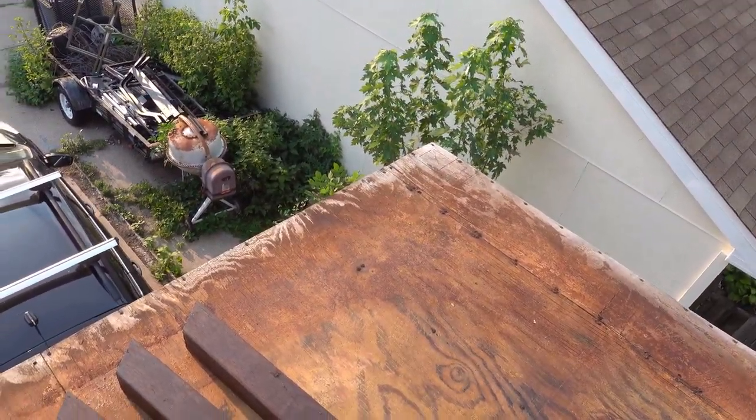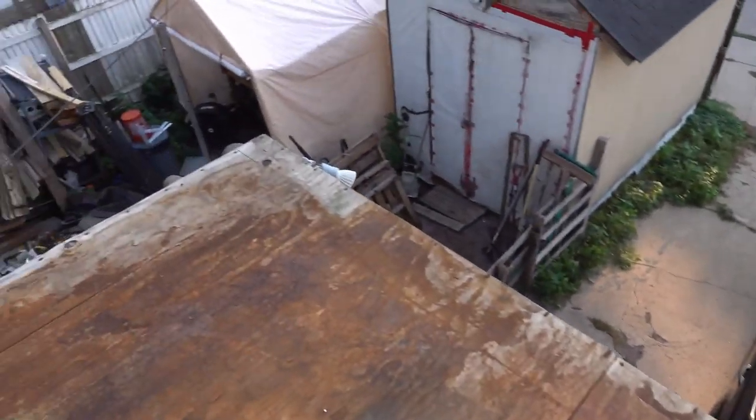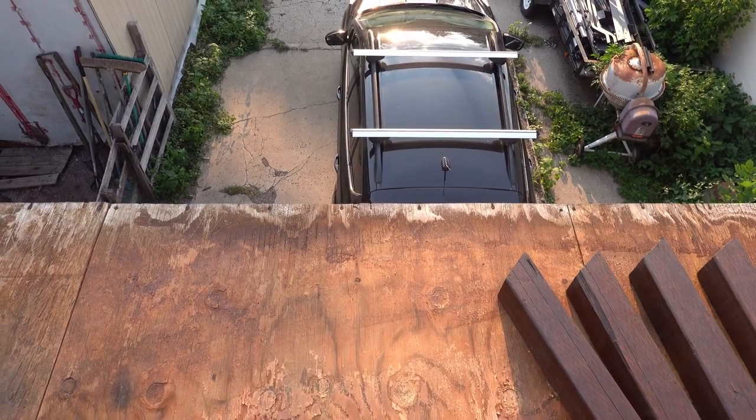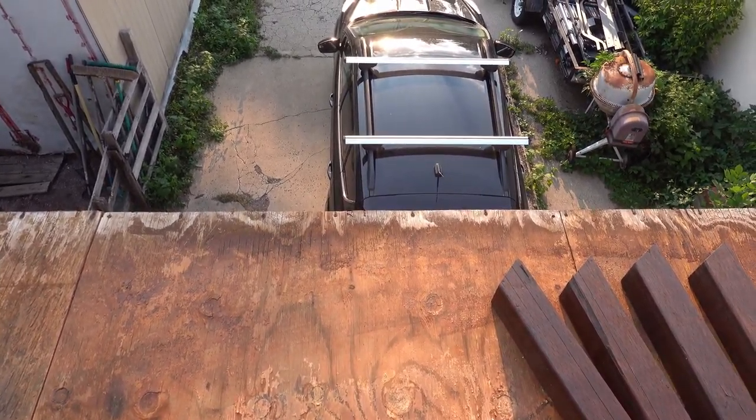It's 14 feet across the front here, edge to edge. So I want to find the spot in the middle that's seven feet from either side.